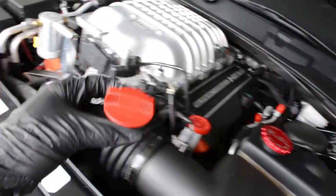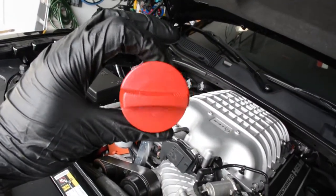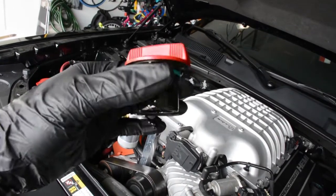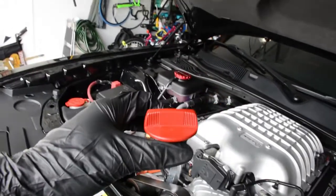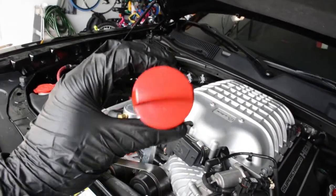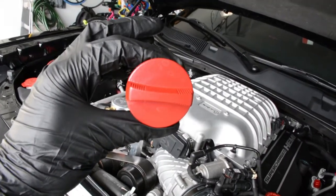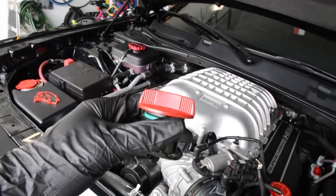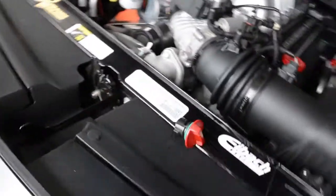Normally this oil filler cap has the correct oil weight printed on it. Since I painted mine, even though I memorized what oil weight and type goes into the car, I still consult the user manual — like I talked about in my other video — to make sure I'm putting in the correct weight.